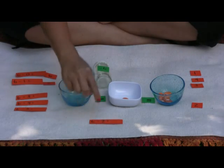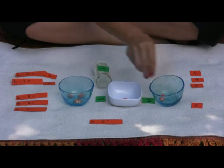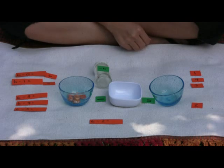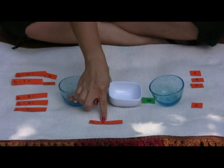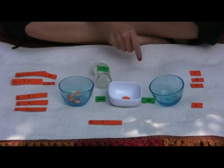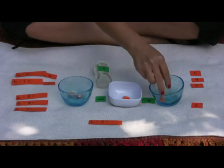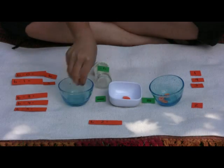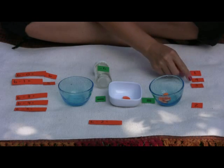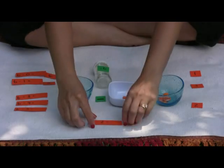Six. Count one, two, three, four, five, six. Take away two — one, two — equals one, two, three, four. Four. Six take away two equals four.